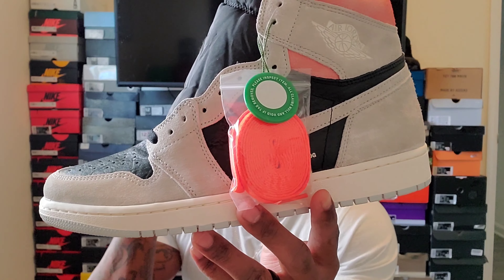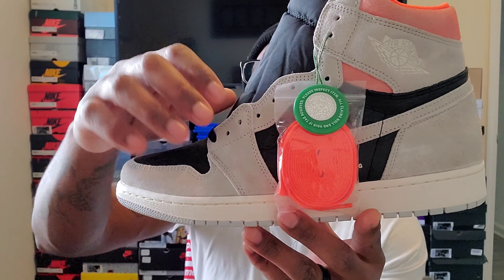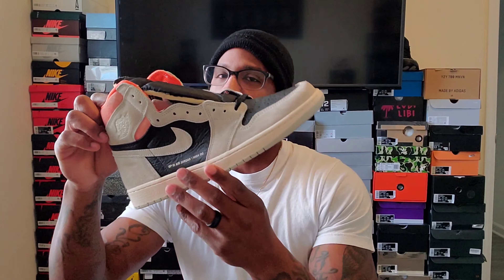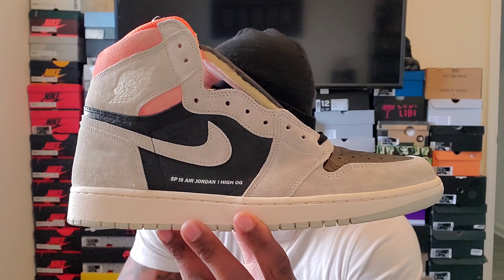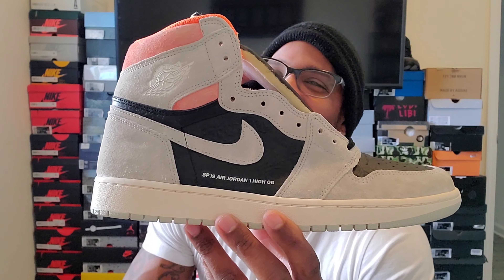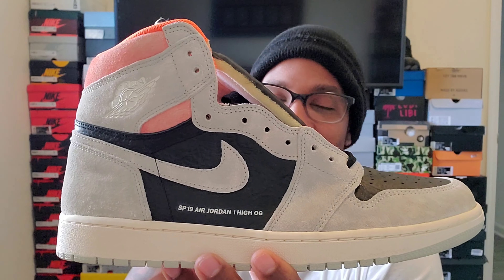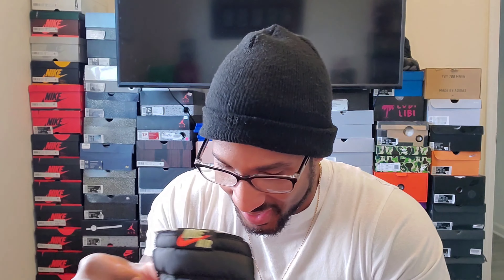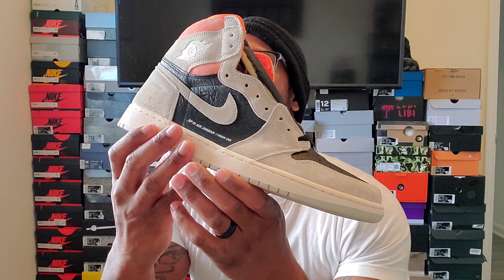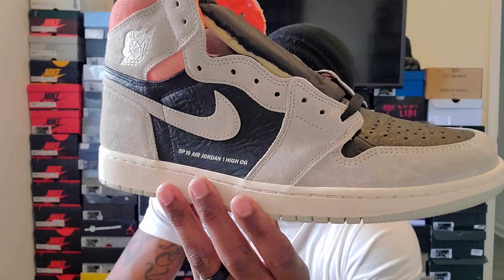Boom — we got the Jordan One Hyper Crimson or Neutral Gray. Now I remember when this shoe came out, it came out with the Turbo Green. Let me get the stock paper out of the way. It came out with the Turbo Green and everybody was saying these shoes are kind of knockoffs to Off-White — rest in peace, a true pioneer. So since then I wanted this shoe. I think it's a 2018 drop, so we're talking six years that I wanted this shoe.